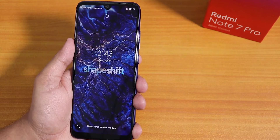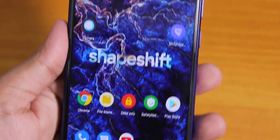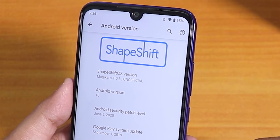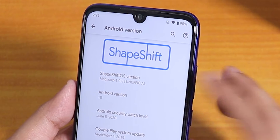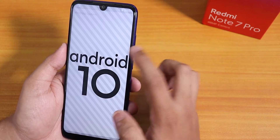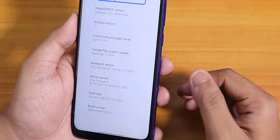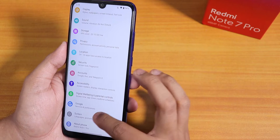Hey guys, this is Tito back with another video on the Redmi Note 7 Pro. Today I'm showing you ShapeShift OS on this device. In the Android version section we have the ShapeShift logo up top, the version is Magic 1.0.3 unofficial build, Android version 10, the security patch is June 5th 2020, the build date is June 7th 2020, and the stock kernel is Hydra Plus.